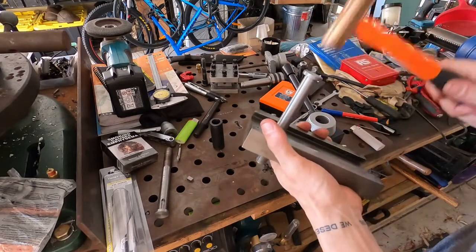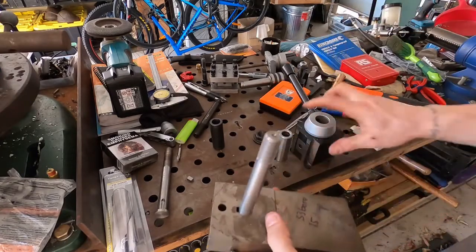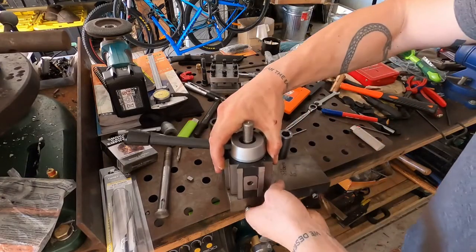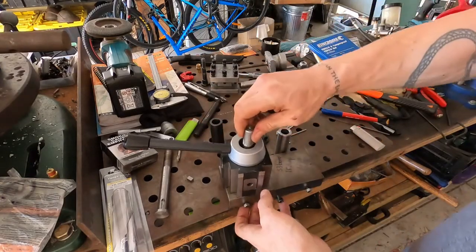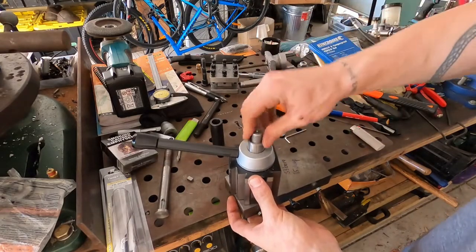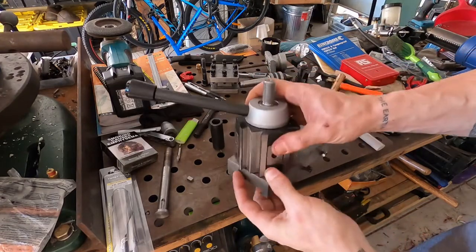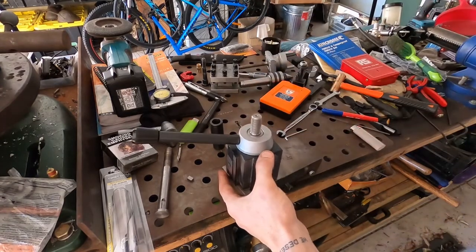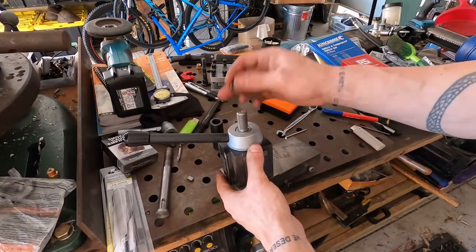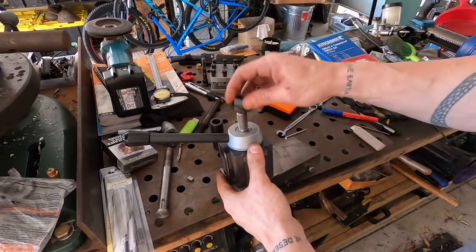That needs a bit of persuasion. Tool post goes on, sleeve goes on, and we'll see if that nut seats home. I don't think I've given myself enough thread there — or I may have. With the chamfer from the bottom of that, I reckon that's perfect — just enough.